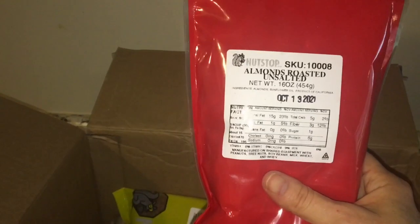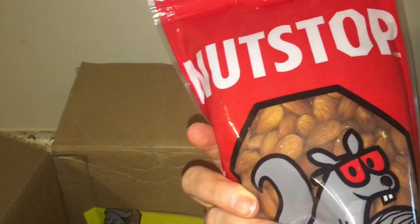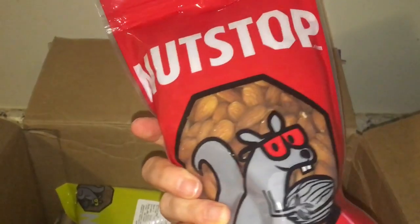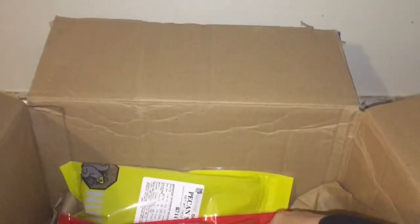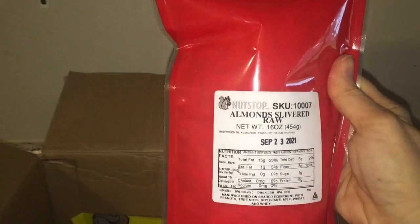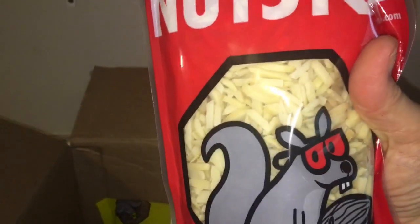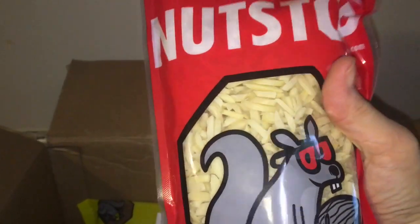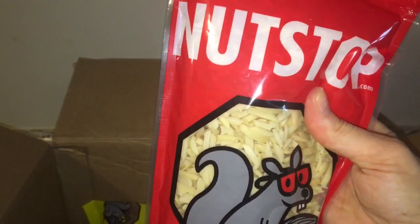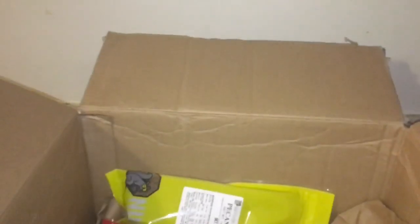This is a 16 ounce bag of roasted unsalted almonds — those are versatile. I can make coffee creamer or almond milk with this. And here are slivered raw almonds, also 16 ounces. I thought this would be good in granola, since the sliced almonds I got from the store kind of got mushy, so I'm thinking this would be better.